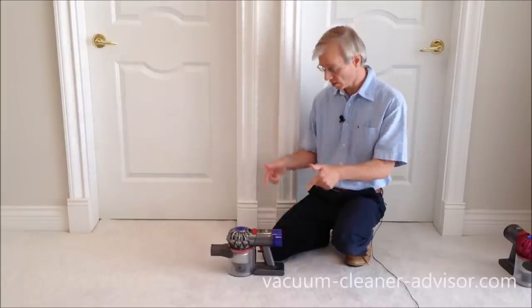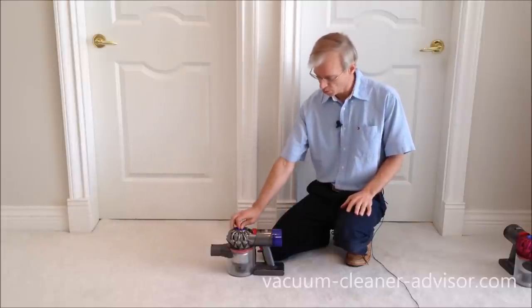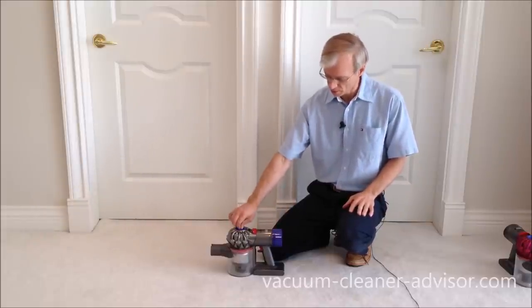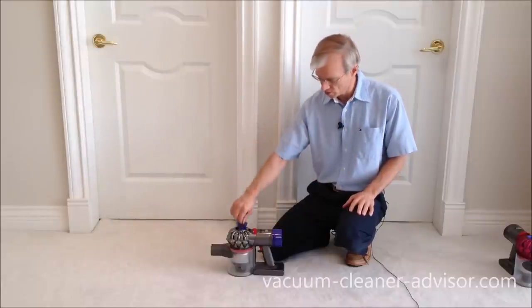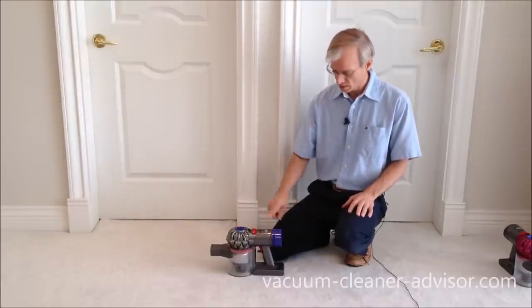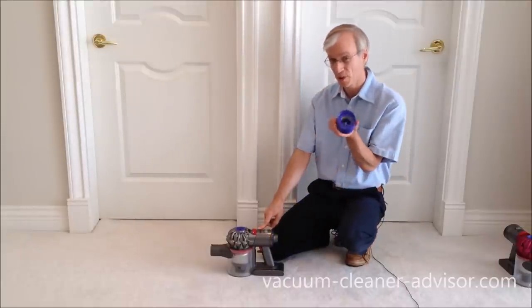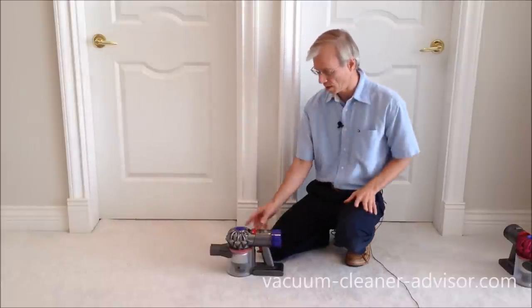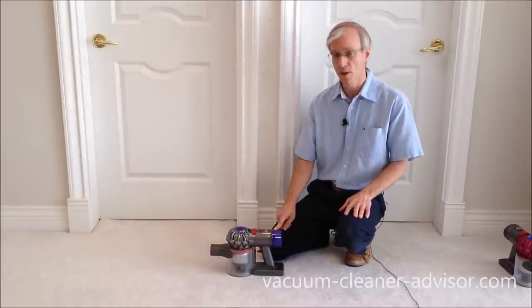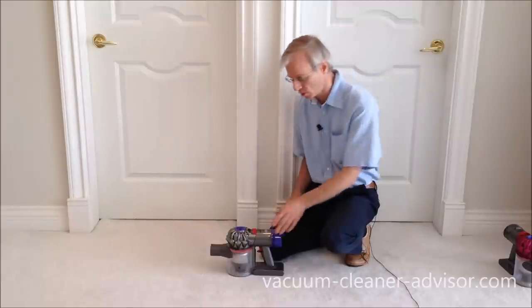In terms of filtration, let's look at the V8 first. The V8 has two filters: the pre-motor filter in the center of the cyclones, which is rinseable in water — when dry, just pop it back in. There's also a post-motor HEPA filter on the back, also rinsable in water — when dry, just twist it back on. Both filters appear in both the V8 Animal and the V8 Absolute.